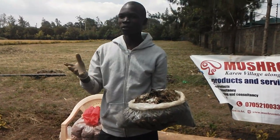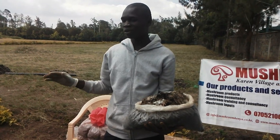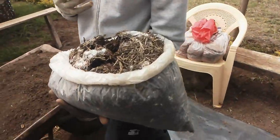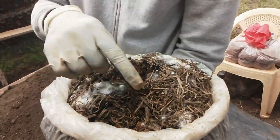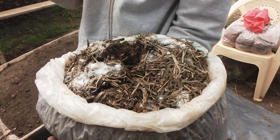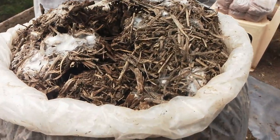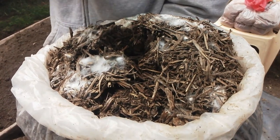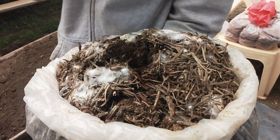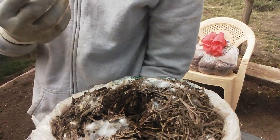Casing is the process whereby you spread a thin layer of virgin soil or a casing material on top of a colonizing mushroom substrate. After two weeks of planting your mushrooms — whether you use bags or rails — you will see that the mushrooms colonize, or in simple terms, they germinate. The white webs you see are called mycelium; these are the mushrooms that are trying to germinate. When the mushrooms reach this step of germination, we spread a thin layer of soil on top so that the mushrooms are able to form shape.